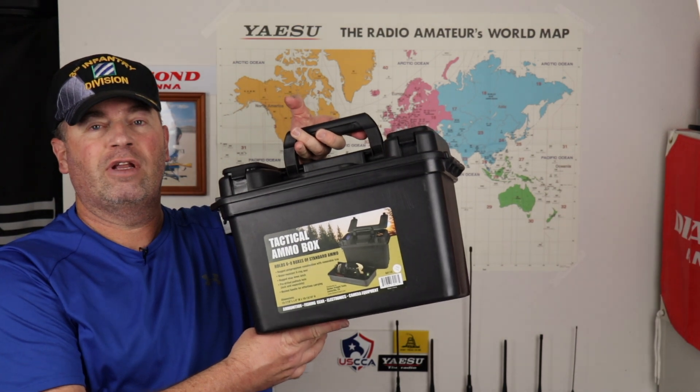Hi, it's Craig, WJ6F. In this video, I'm going to show you how to turn this ammo box from Harbor Freight into a battery box for your Bionno battery. We'll get started right after this.